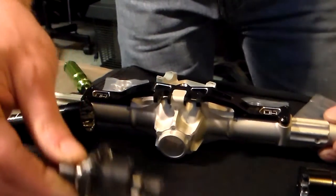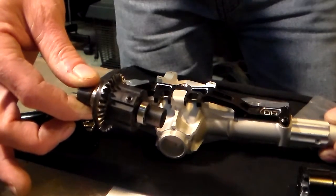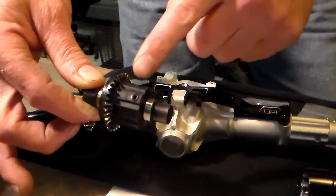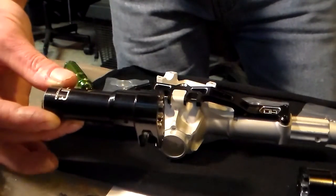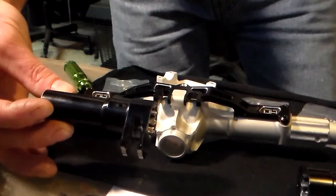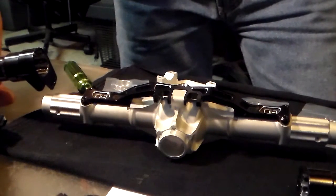I also got the Hot Racing aluminum differential housing. This is the original plastic one that I need to put on. But the Hot Racing makes these aluminum pieces that slide onto the axles, and they just don't fit.